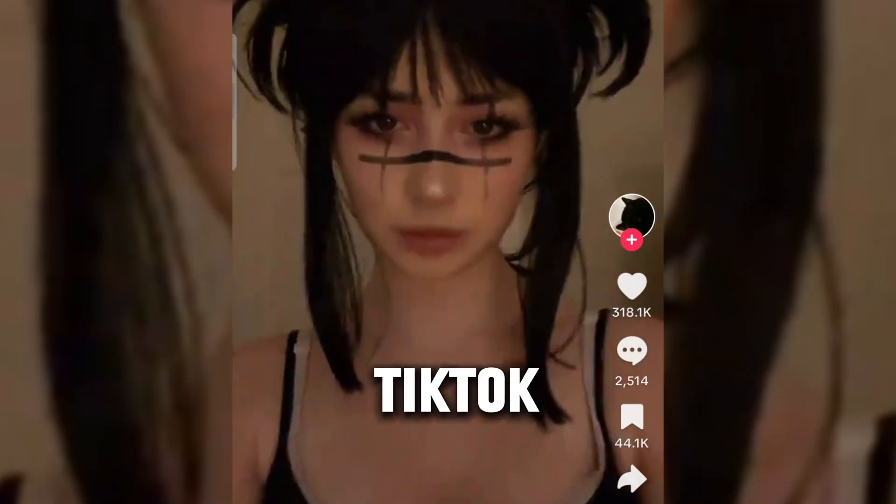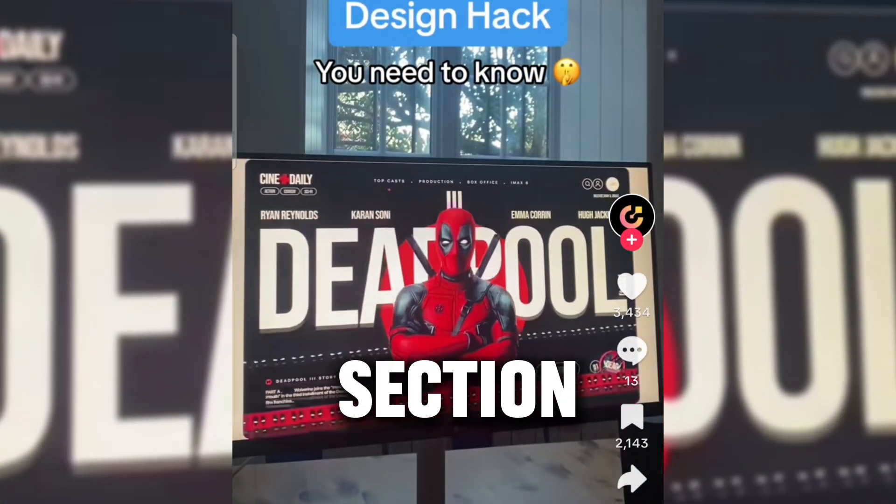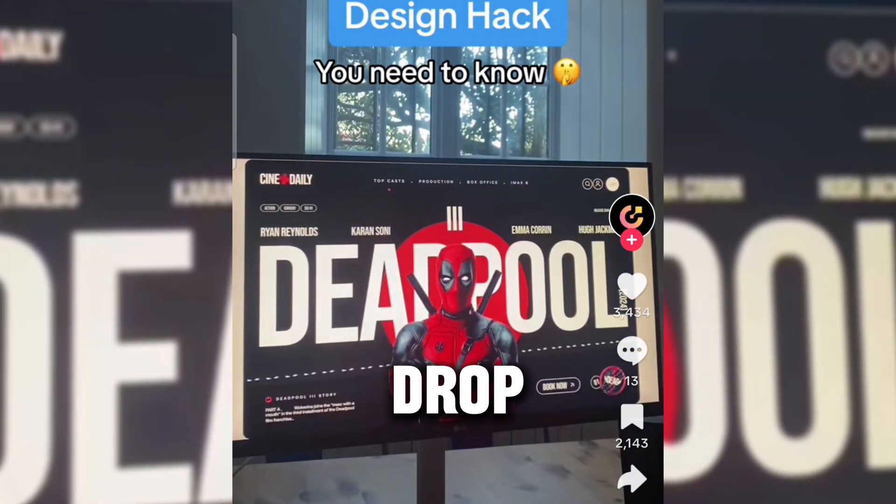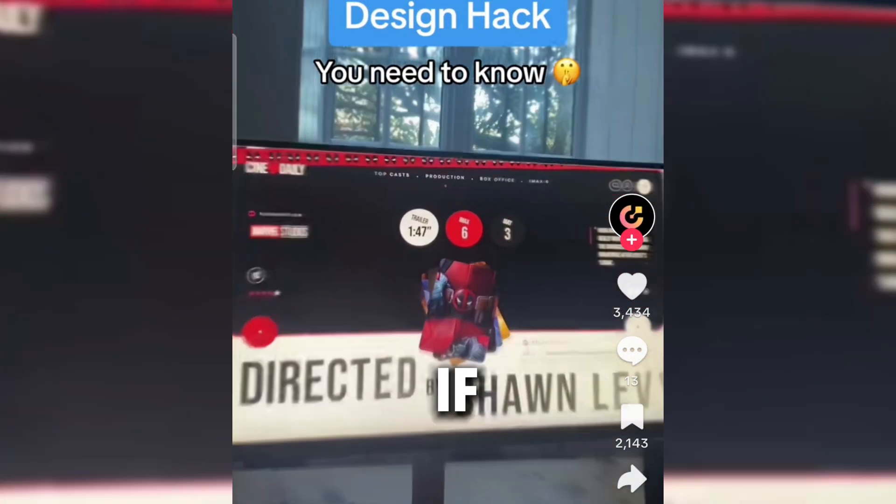The other day I was scrolling through TikTok when I saw this beautiful hero section inspired by the next Deadpool film that is about to drop. And I was wondering if I could reproduce it by adding my own style and doing all of this under one hour. So that's what we are going to do in this video.